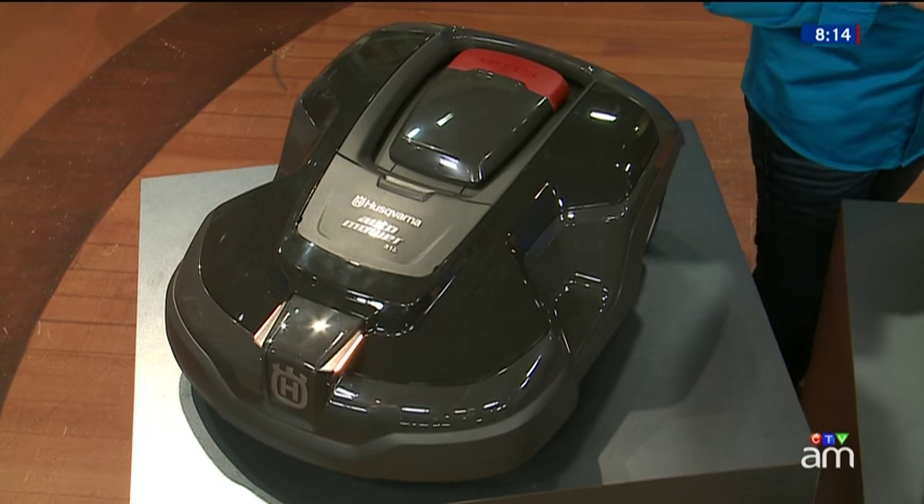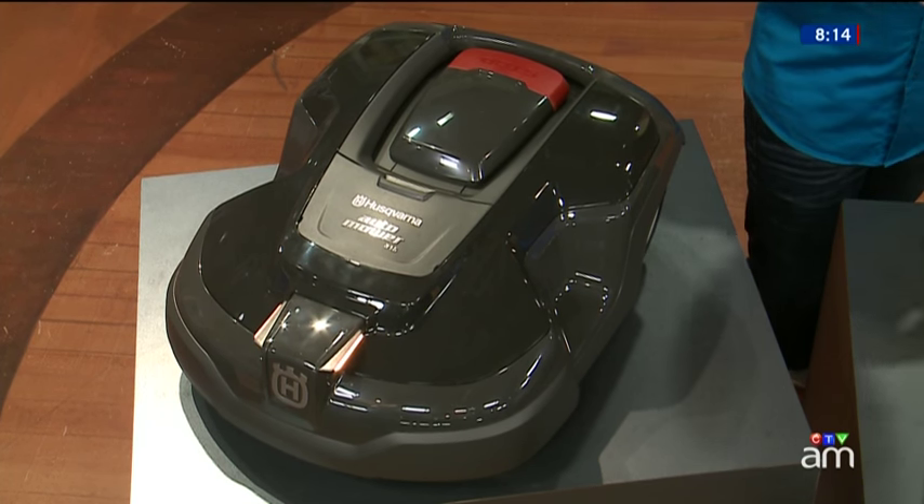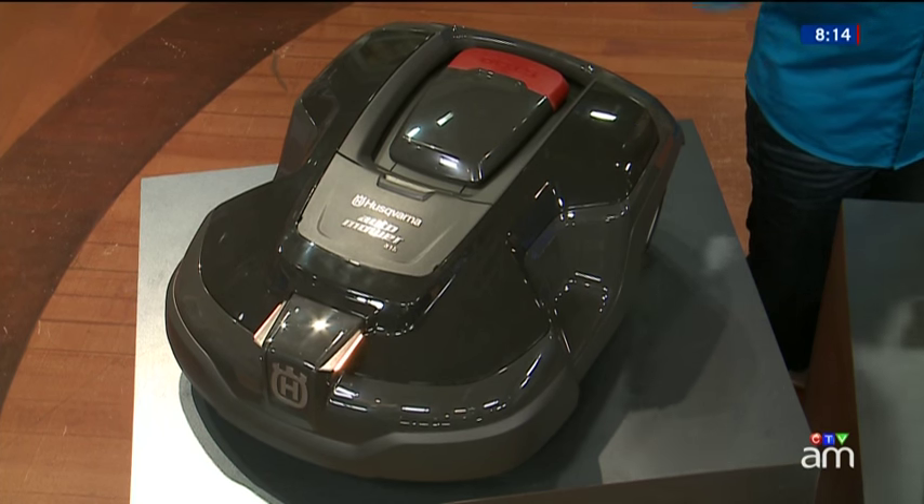The technology is new so it is more expensive — this model is $2,199, and they have ones that can cover a larger area for even more. The coolest thing is it goes around obstacles, saves you a lot of time. It's obviously based on your needs and budget, and aesthetically it just looks good. Husqvarna.